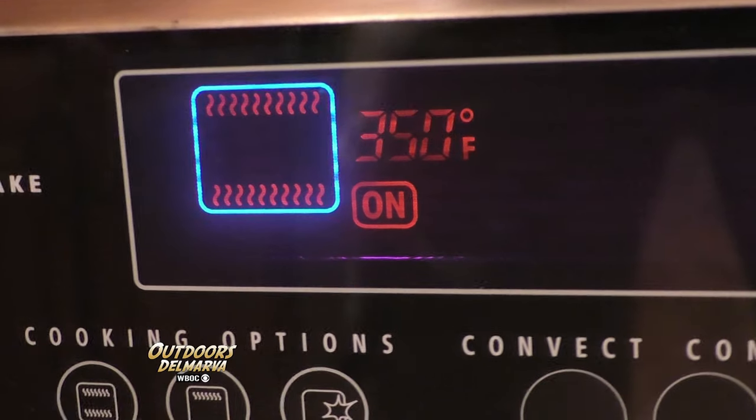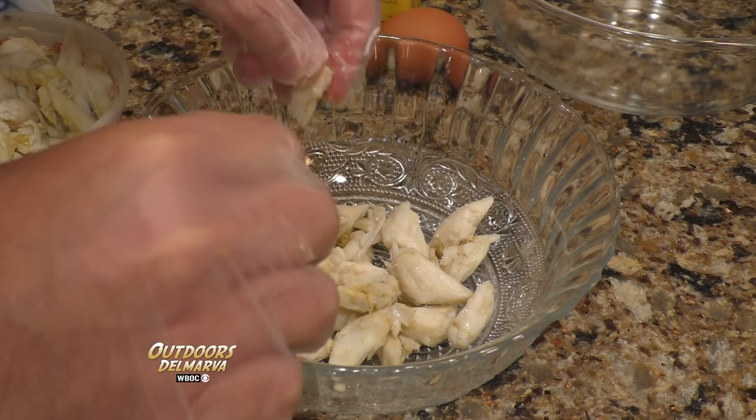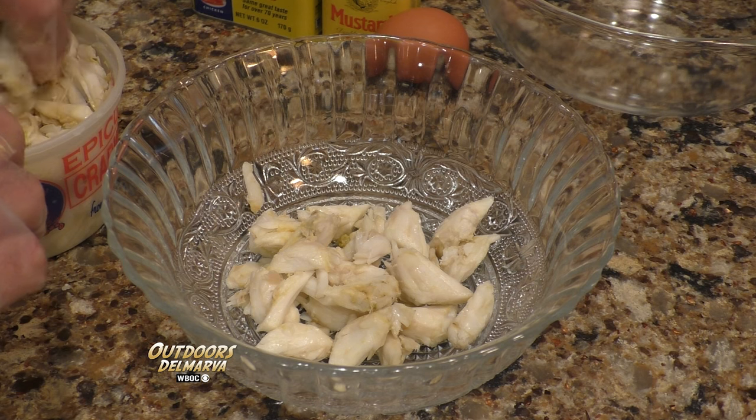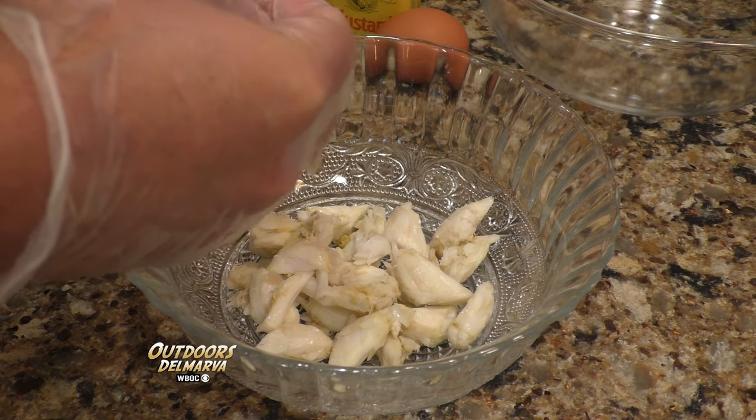The first thing you're going to want to do is preheat your oven to 350 degrees. And before we start putting this all together, I like to give my crab meat the once-over and pick out any kind of cartilage that you might find just hanging around on the crab meat. This is probably the most time-consuming part of the entire recipe, but when you're done, it makes for a more enjoyable eating experience.